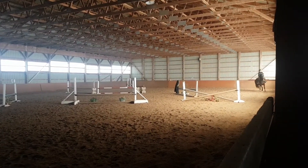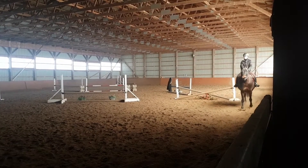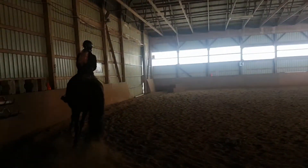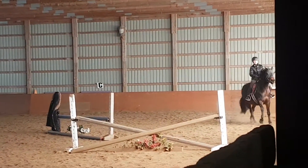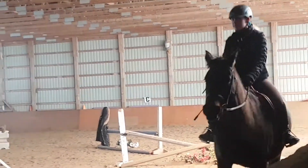Hello everyone, welcome back to my channel. This is my most recent ride on Scarlett, and I think this is my best lesson ever on Scarlett — and maybe my best lesson in general. I feel like I made a ton of progress in this one lesson and I'm super happy with that.